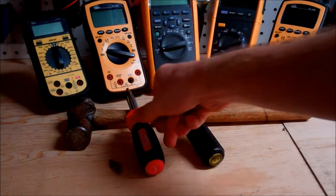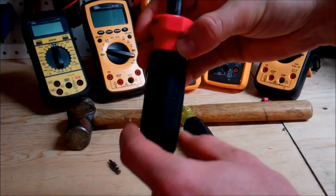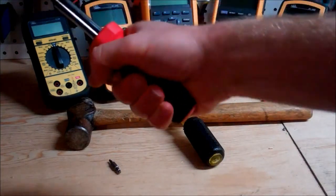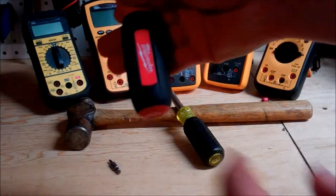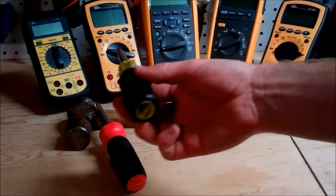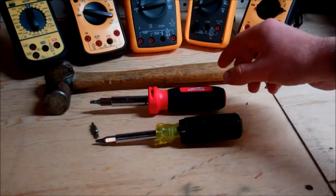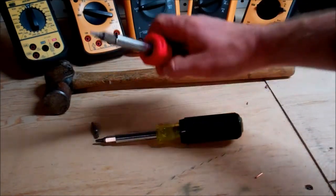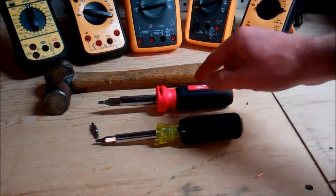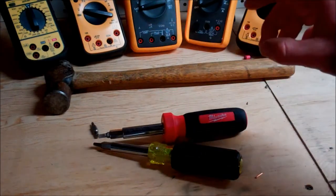Now let's compare the ergonomics. The Milwaukee is really nice — it's got rubber molding and they've machined off two sides of the round profile, so when you place it in your hand it fits more naturally than a completely round object, with a slight taper that accommodates the hand. The Klein has that traditional round shape with no natural placement. The Milwaukee also has those two flat spots plus an octagonal shape at the front, which prevents it from rolling off a work table, where the Klein is more prone to rolling.